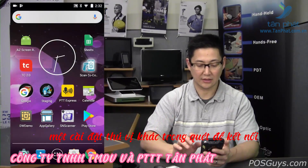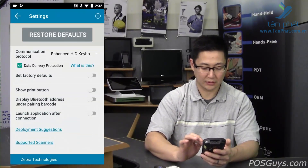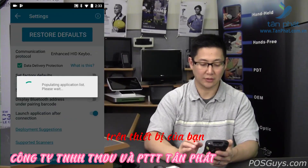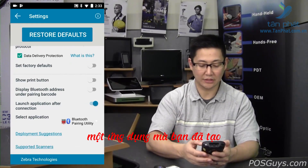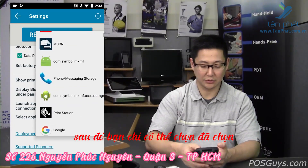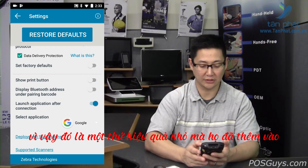One other interesting setting in Scan2Connect is the ability to auto-launch an application. Under settings, there's a 'launch application after connect' option. If you enable that, it'll give you a list of applications installed on your device. You can select a custom app, the browser, or any other application, and when the device pairs, that application automatically launches — a little efficiency feature they added in.